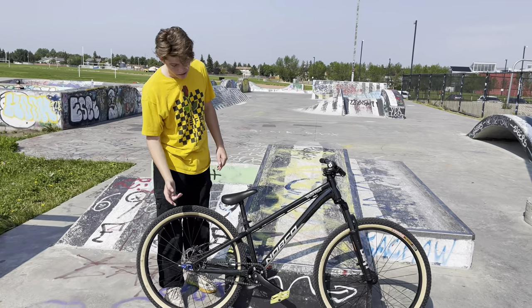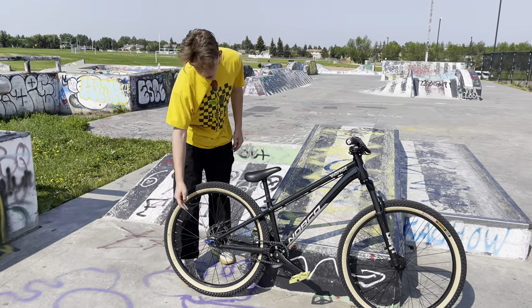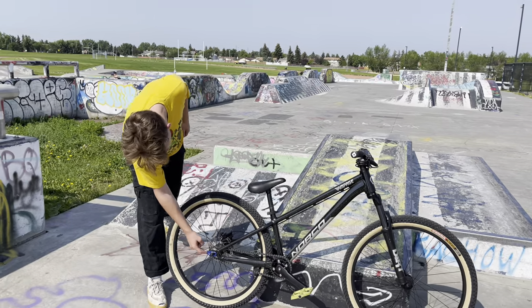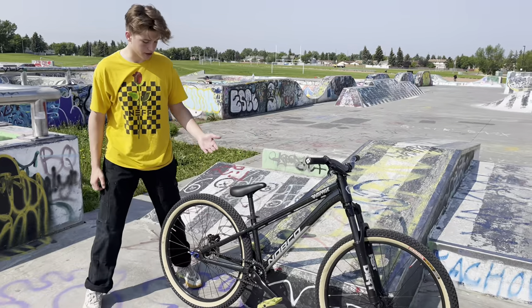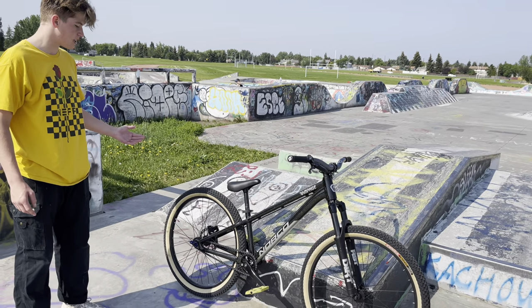I had a problem on my Rampage with the chain tensioners, so I went and picked up the Box Two chain tensioners. They're working really, really well — no rattle on the chain now, and it's keeping it pretty tight.